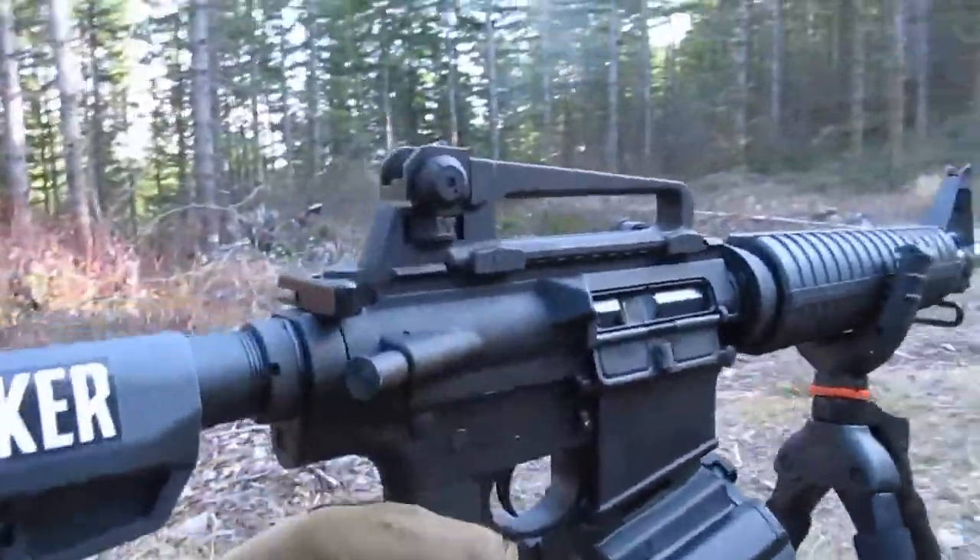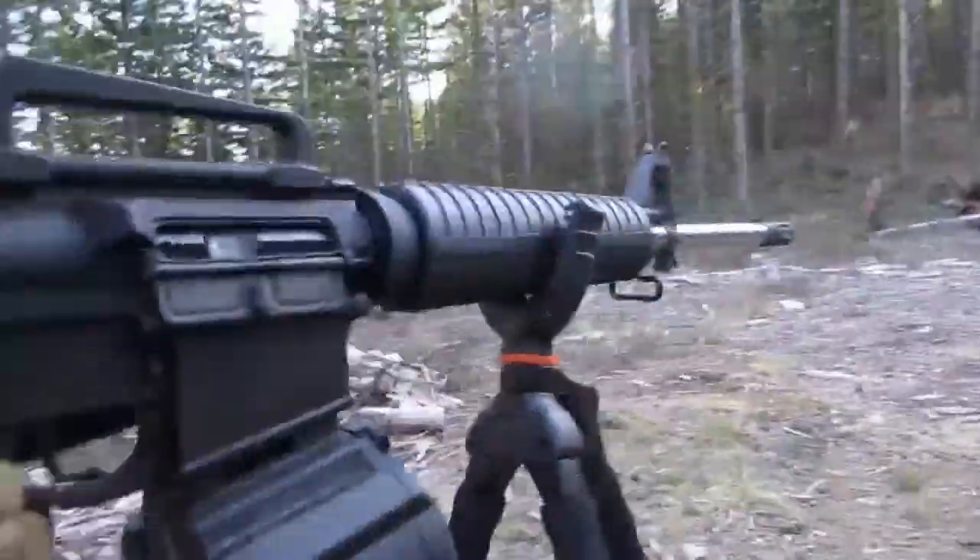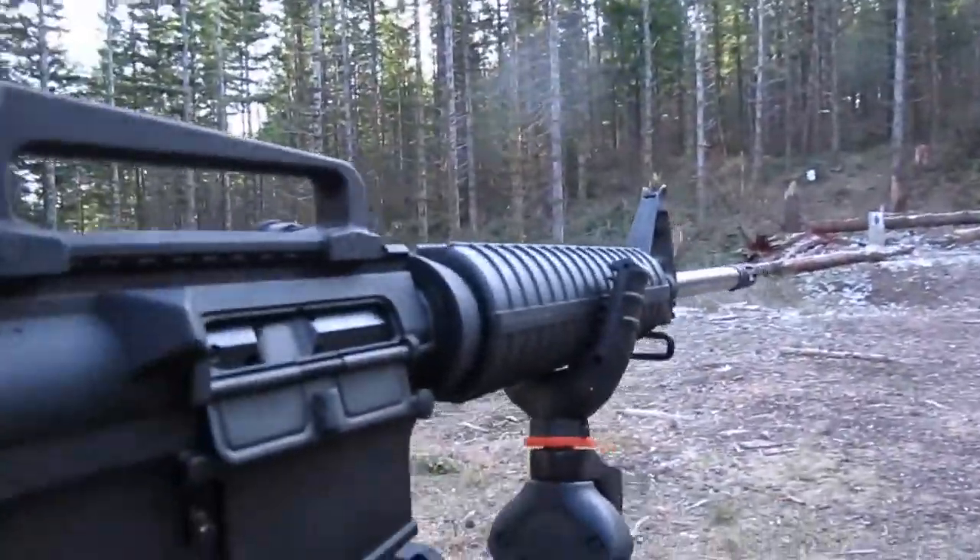I just got it together, got the carry handle on it, so I'm zeroing it and so far so good. I already had to mortar one round with the stock and it didn't break — got the round out, so that's all that matters. Running it kind of dry, so got the full test in with it.